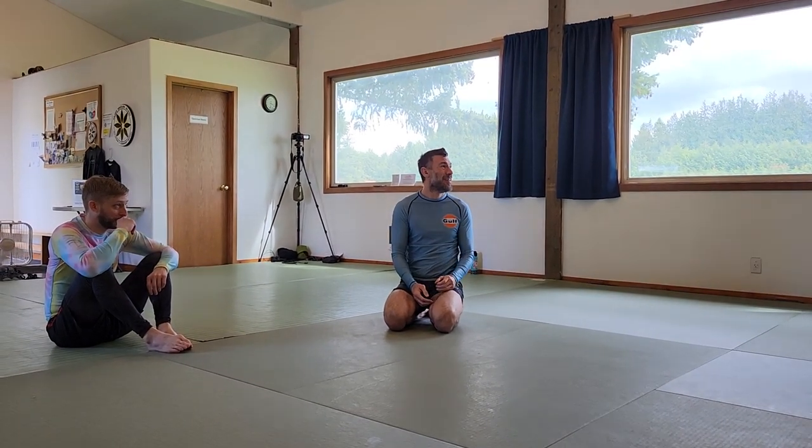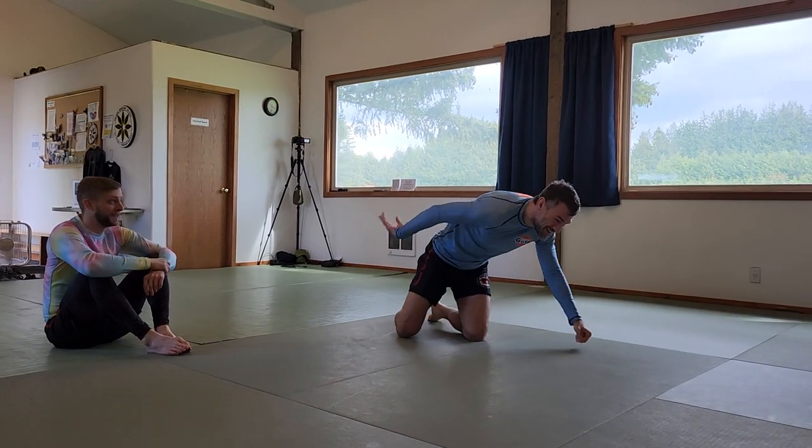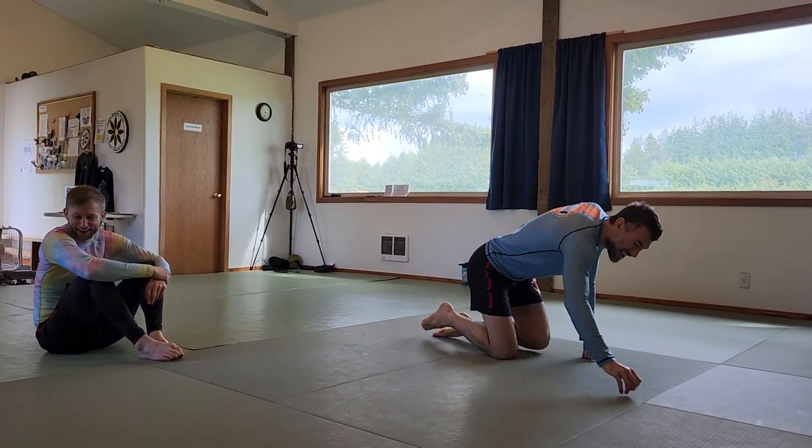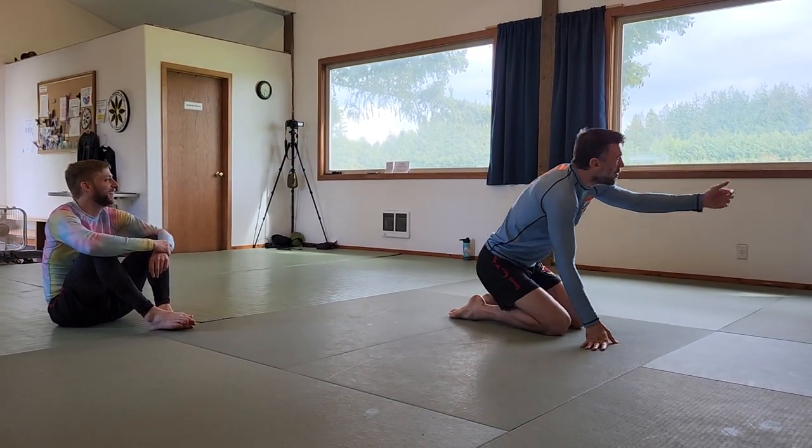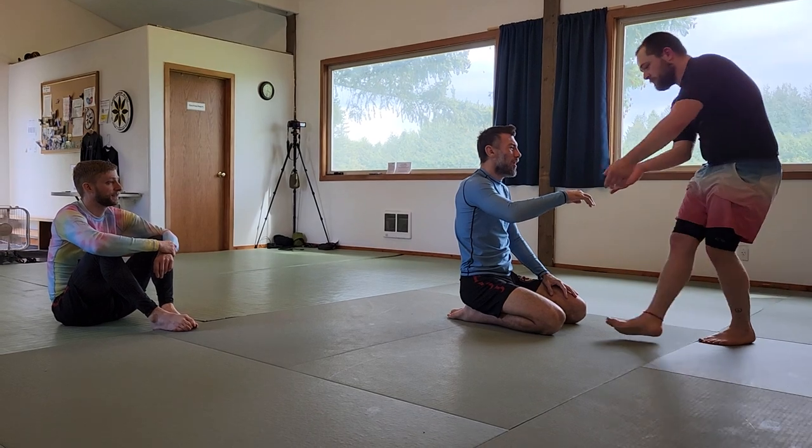I'm going to try number two on one. I can't make it work. You're not going to be very popular at a seminar then, but yeah, let me feel you doing it on me.